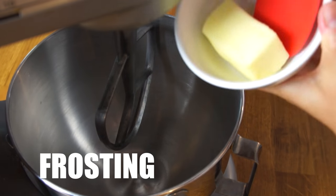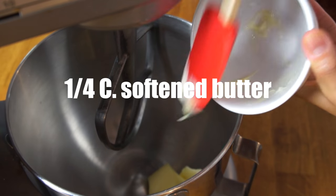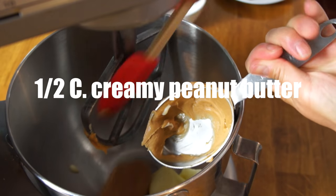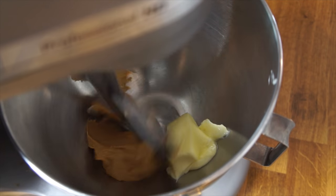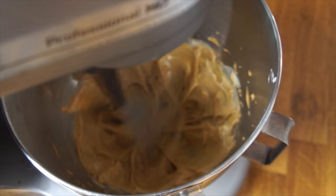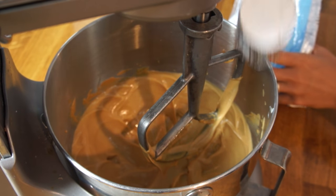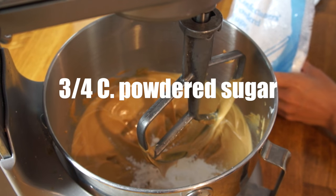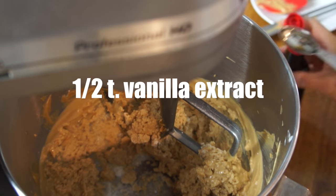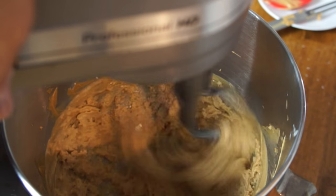To make our peanut butter filling, take a quarter cup of softened butter and place that into a stand mixer. Then add a half a cup of creamy peanut butter and whip until nicely incorporated. When everything is smooth and creamy, add three quarters of a cup of powdered sugar. Finish it off with a half a teaspoon of vanilla extract, and give it one more little whip.